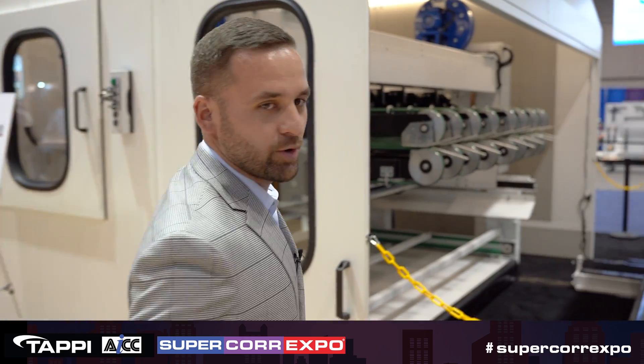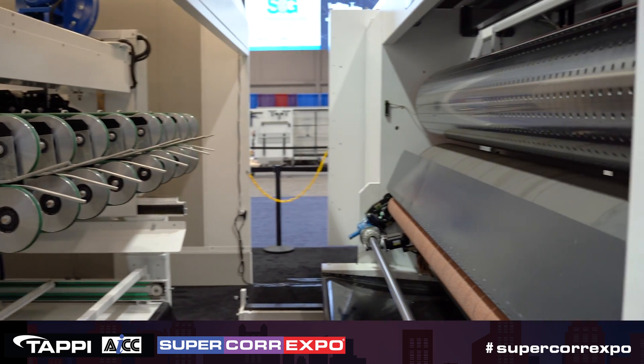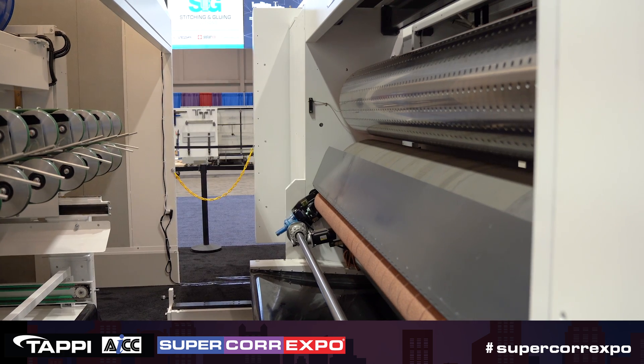Before we head into the stacker, you have our die-cut cylinder. Below that, you have our Sun Tungsten grinding roll that keeps the blankets nice and even throughout your run.